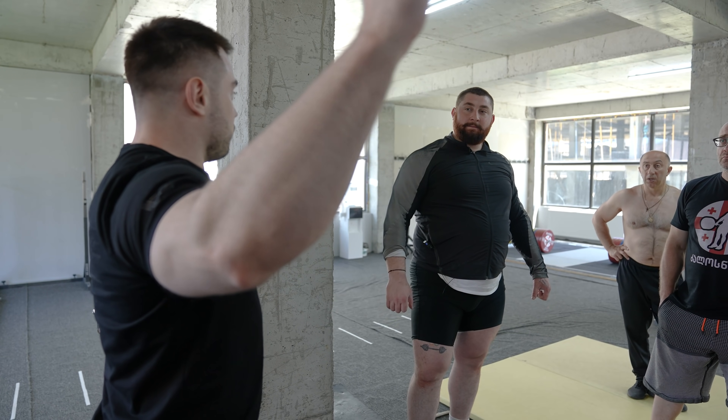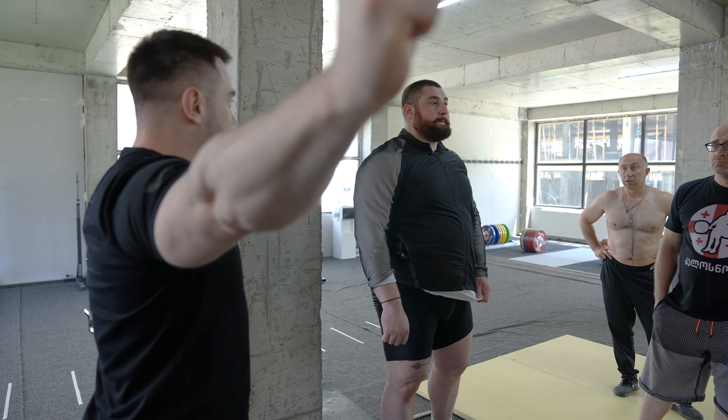Do you want the bar to be longer to snatch with a wider grip? I have a small grip — just 1 or 2 cm difference.